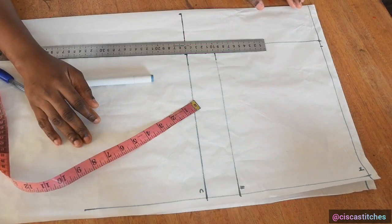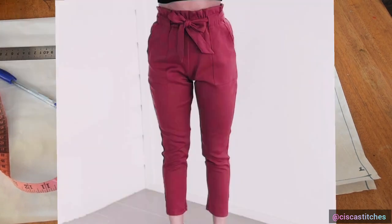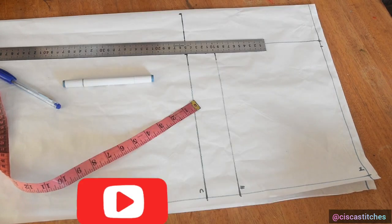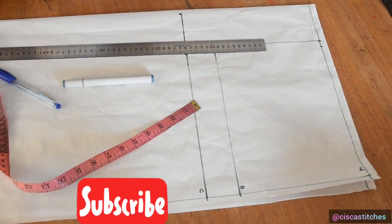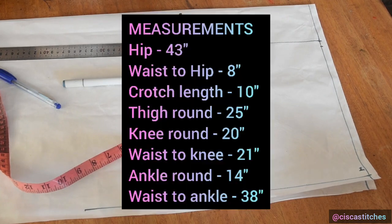Hi and welcome to Sisca Stitches channel. In today's video I'll be showing us how to draft this style of trousers — it is called paper bag pants — and we're going to see how to draft the pattern for this tutorial. If you're new to my channel, you're welcome; please click the subscribe button and click the bell so that you get updates when I post new videos. Now let's get right into the tutorial.